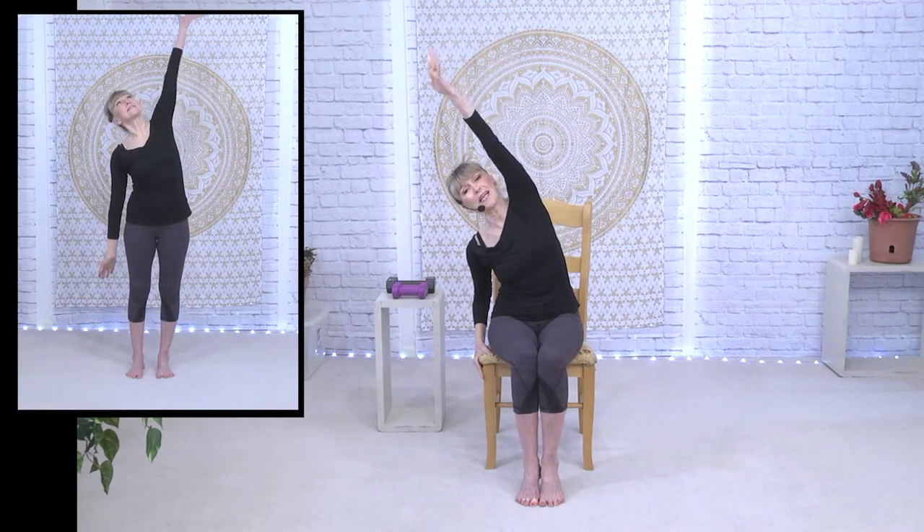Stay right there — you can hold the side of the chair if you want. We're just going to flow over to the side. Both sit bones stay on that chair, and then up and go the other way. You do not want to tip the sit bones off the chair — both sit bones have equal weight, not tipping from the pelvis. We're just stretching from the waist. These are some nice lateral stretches to begin.